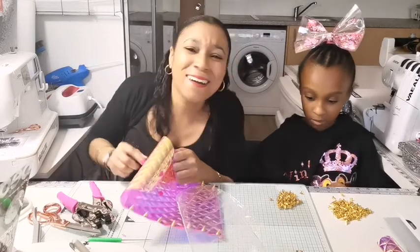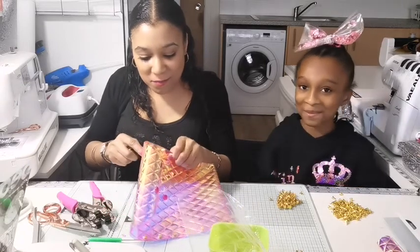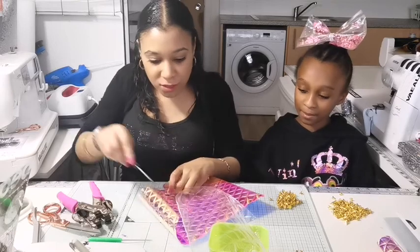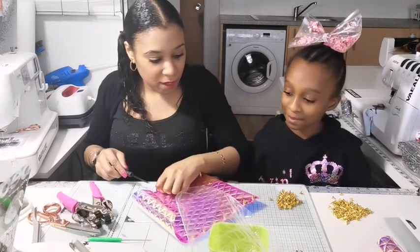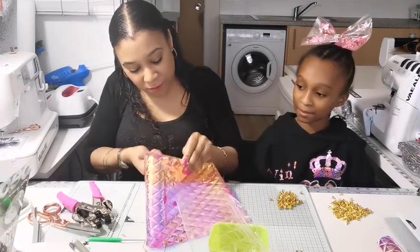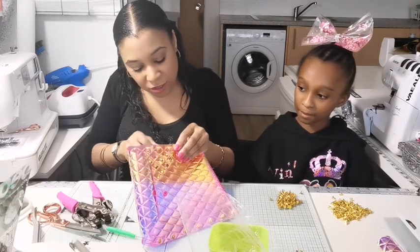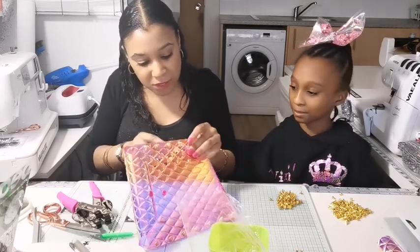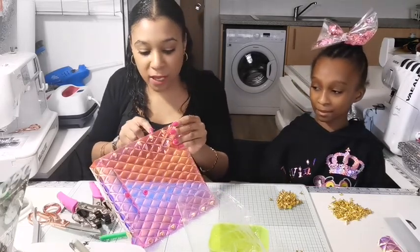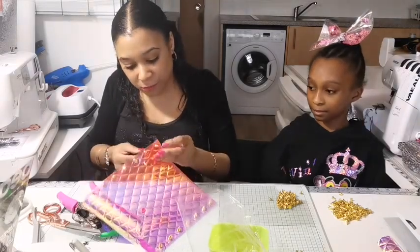We'll do some more studs going around this bit — just to justify all your hard work. Screw them in as hard as you can. It's so easy to make and you can make this out of anything. It doesn't have to be vinyl, but if you're going to use the spikes, please don't do it on fabric because fabric will tear. If it's vinyl, use the studs; if you're going to do it with fabric, make sure you sew it.